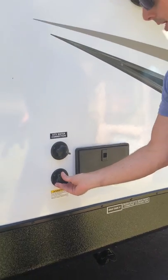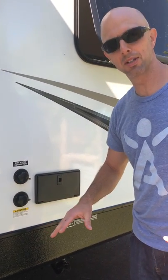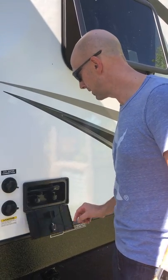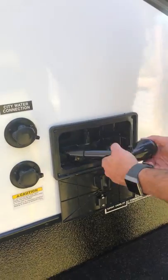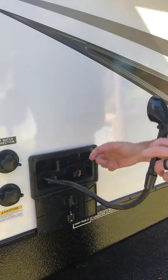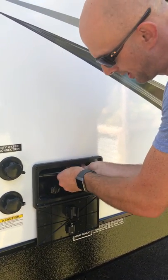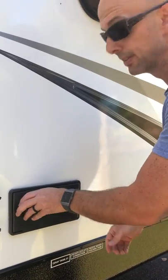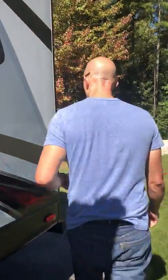If you get there and there's a water hose hooked up to this lower connection, you probably ought to call me — it's on the wrong one. This right here is an outdoor shower with hot and cold water, so when you come back from the beach or wherever you're camping and you're dirty or muddy, you can wash your feet off before you go into the camper.